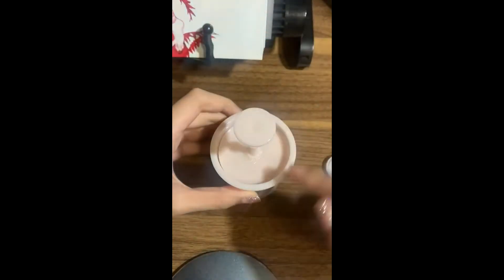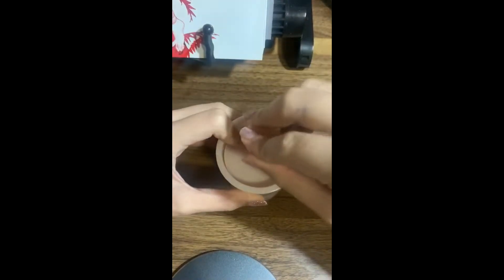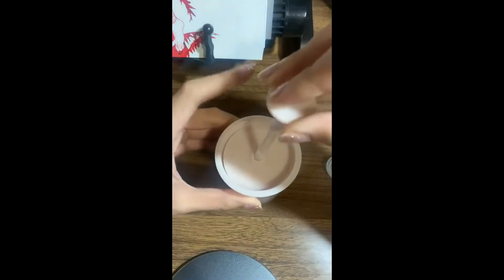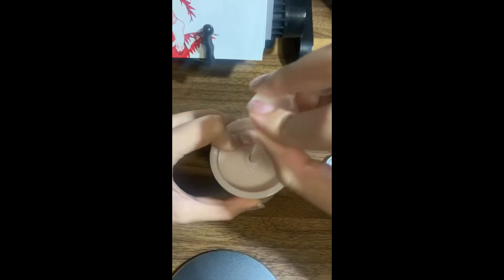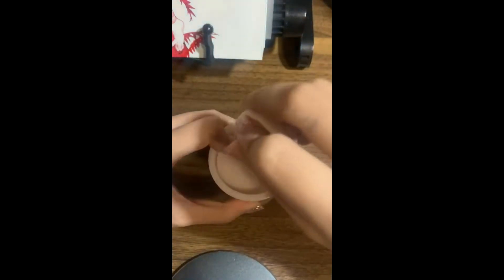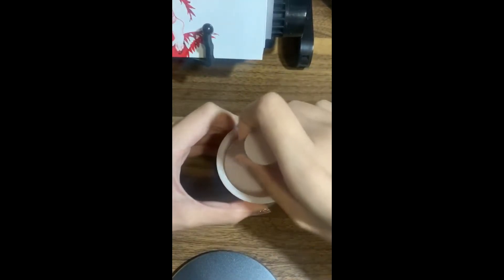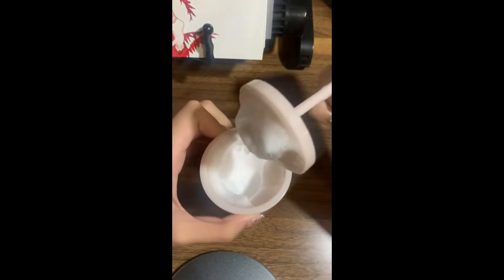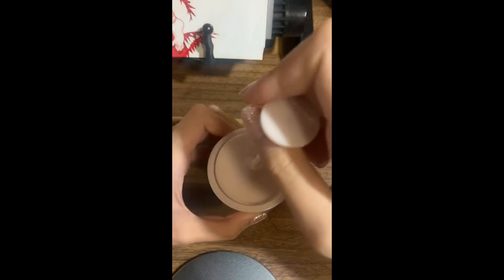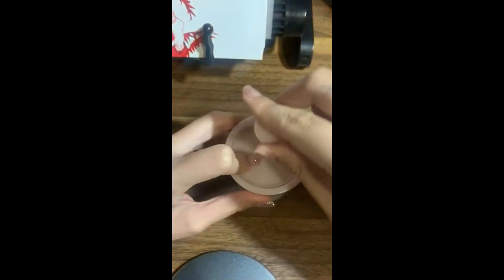Oh wow, can you see that? I haven't really used this yet — just now — and I want to show people what is going to happen. It's actually my first time. Let's try more because it's not yet at the consistency of marshmallows.